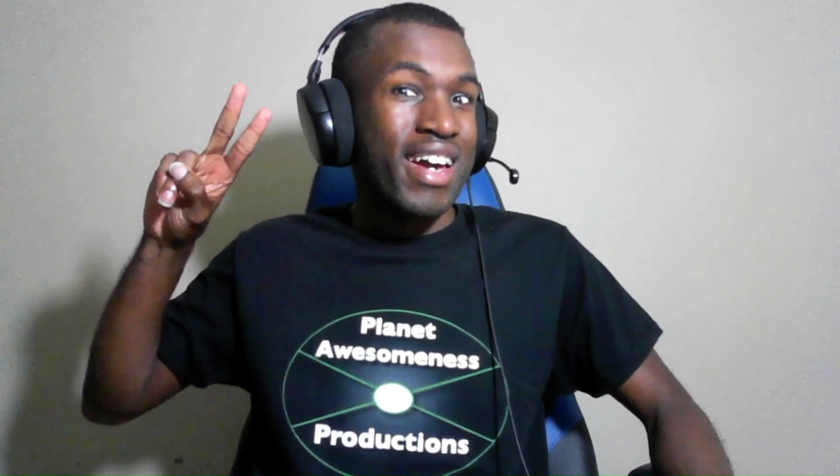That's it for now. Thanks for watching. Stay tuned for more reactions. And with that in mind, I'll see you next time. In the meantime, stay safe. Take care. Peace.